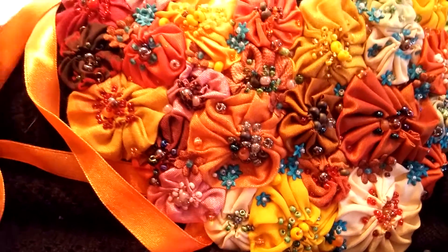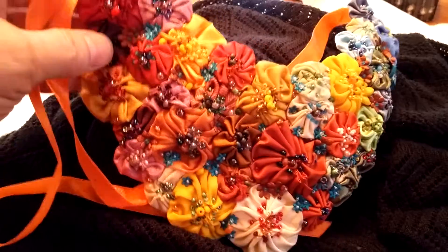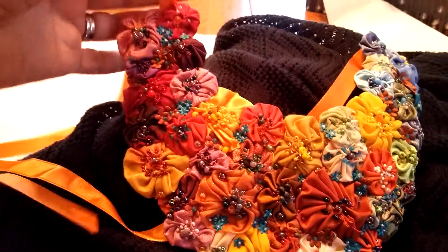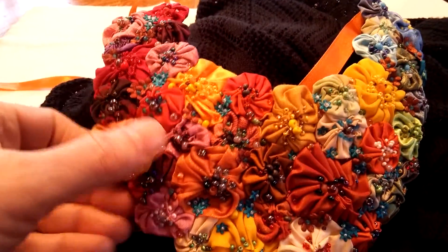And if I pull out here, you'll just see how they've made it into a necklace. And you can see the ribbon — hang on, I'll show you the ribbon here that ties it around your neck.